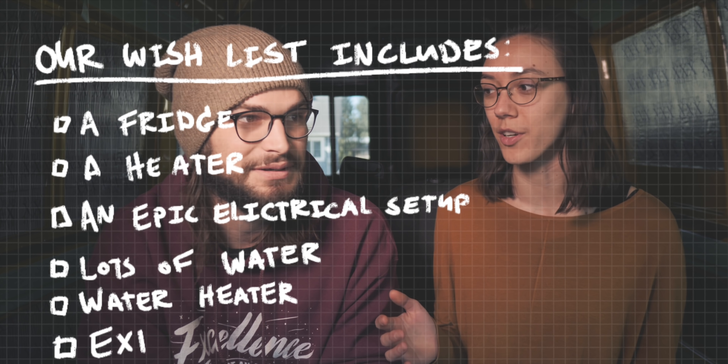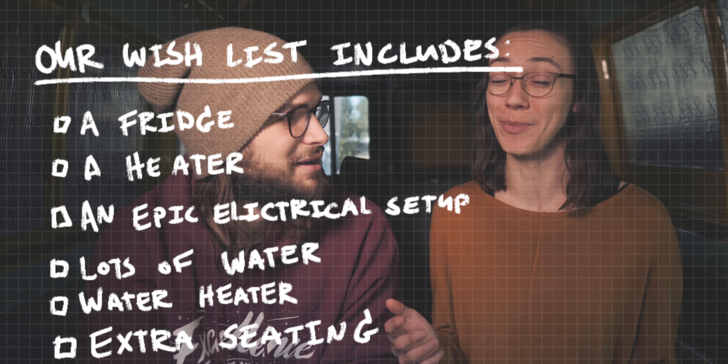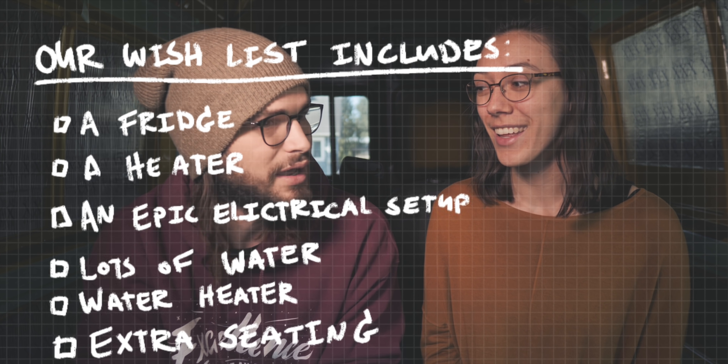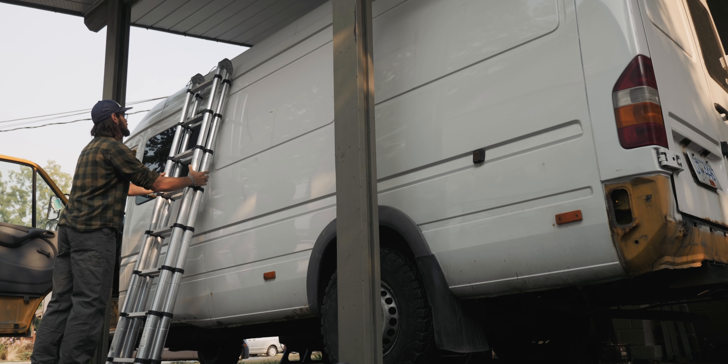We figured probably 15 to 20 grand Canadian — a lot of money — on the lower end of a nice build-out. If we bought all the stuff it could be around $15,000, and with nicer variants we could get up to $25,000. We remembered when I bought the van four years ago, I spent all my money on the van and there was no money left for the conversion.